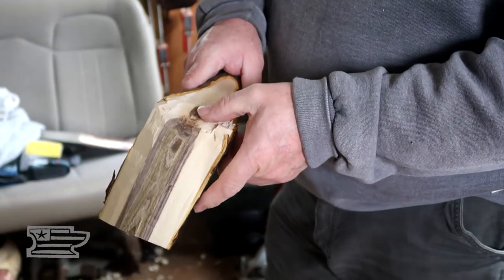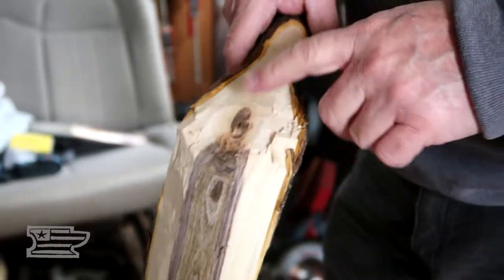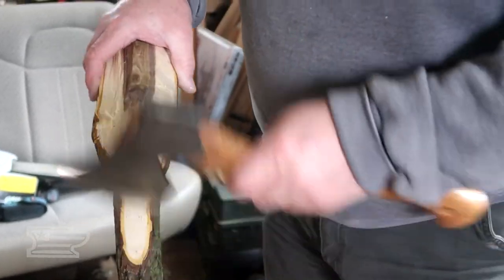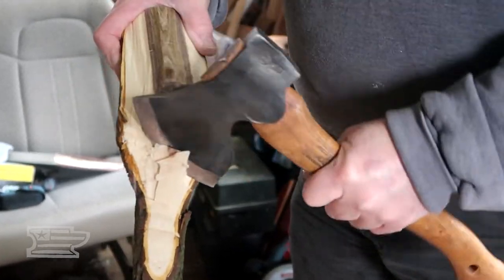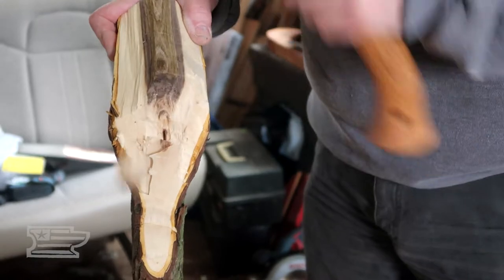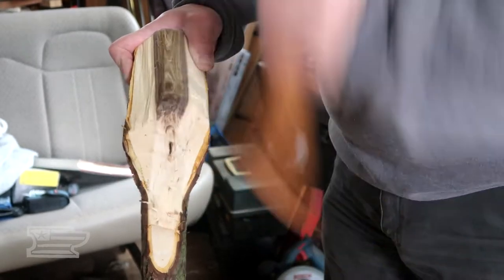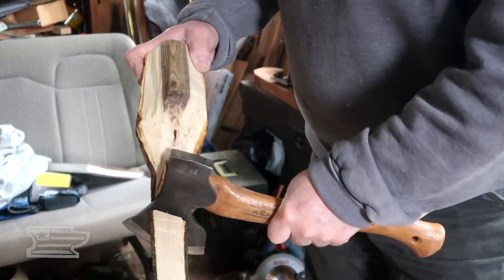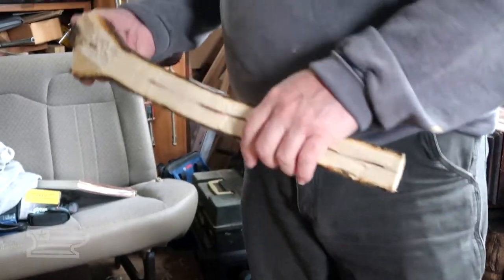We've still got center here — that center of the limb. The center of the tree is gone, we're past it. Now the question is can we get behind that? We're not in what we want for wood just yet, but now we're getting to it. This stuff seems pretty rubbery, but it's just green and I'm wailing on it pretty hard. Once it dries out it'll get a lot different. I think we're going to be just fine.